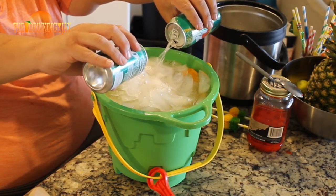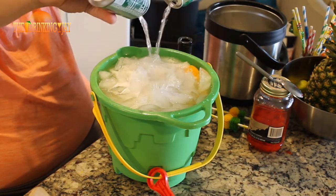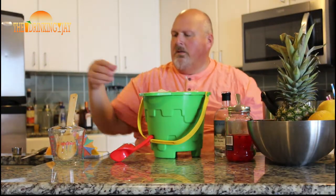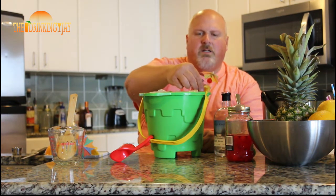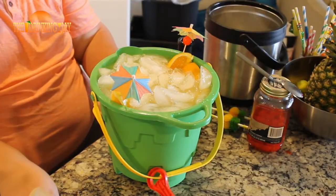And I hope we don't go over. Oh no — it's going to be perfect. Perfect. Look at that. That's awesome. Now we're going to garnish this with our little orange boats.